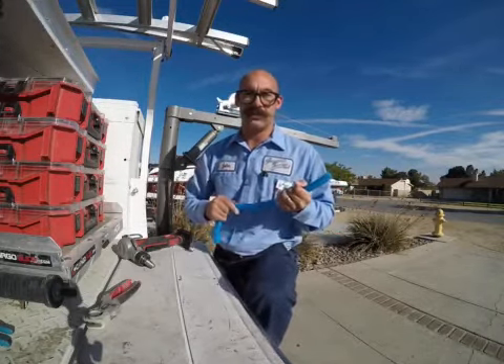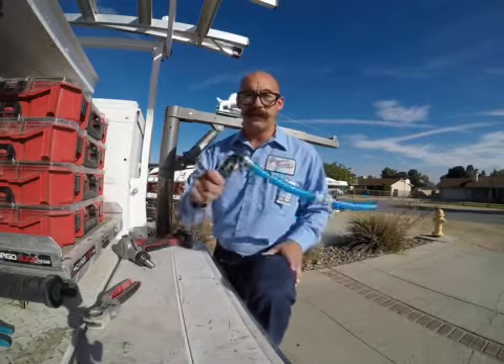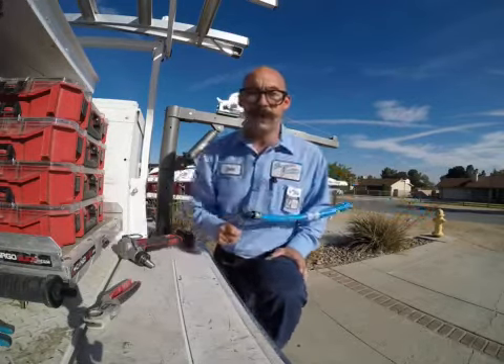1 second versus 22 seconds. That is it everybody. Thank you for watching and check out the new Evo PEX system by SharkBite.